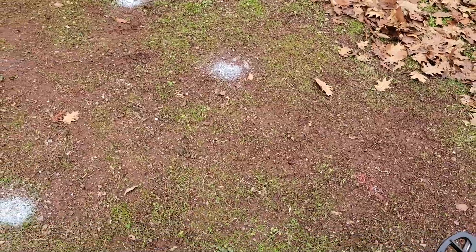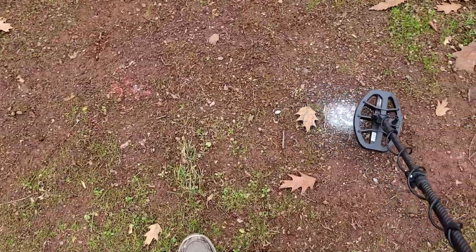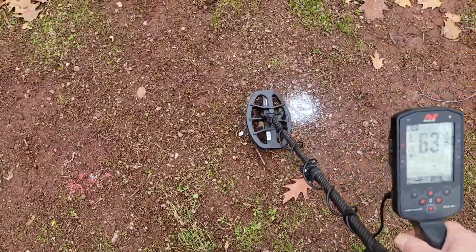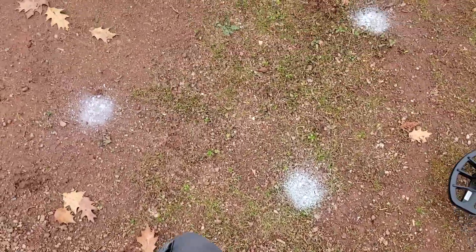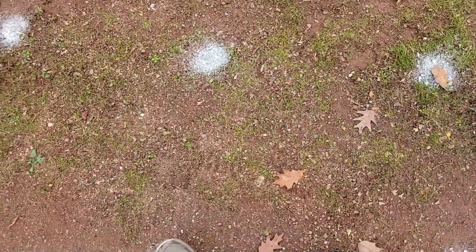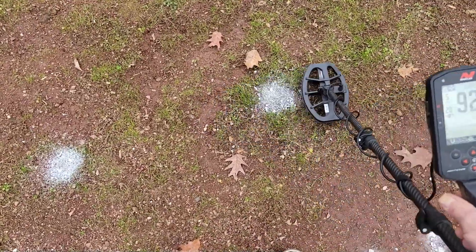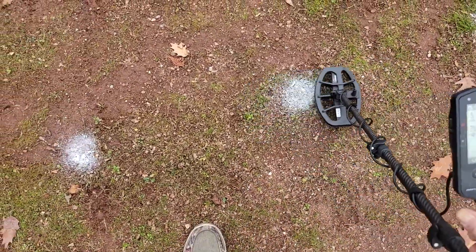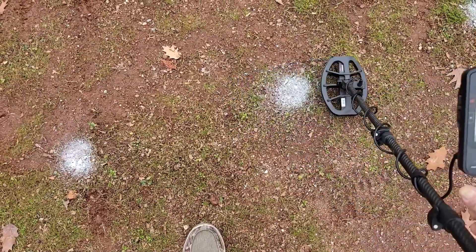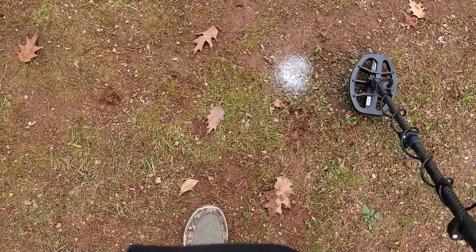Here are some shell frags and then a flat button - sounds a little crazy. Five kilohertz - these targets don't sound that great. Here's an Indian head penny and it picks that up just fine. Here's a Barber quarter at about eight or nine inches - gets that just fine.